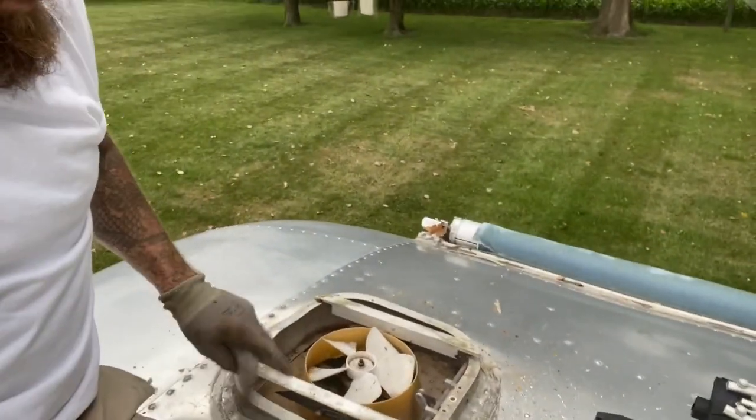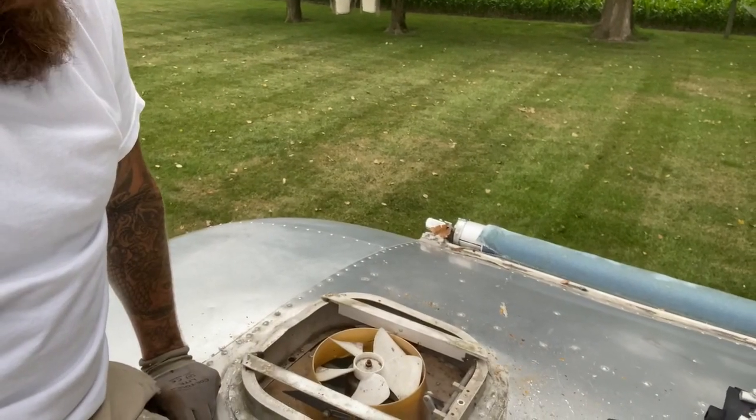Hey guys, good evening to you. Coming live on top of Birth of the Airstream. Up here tonight getting this fan out.